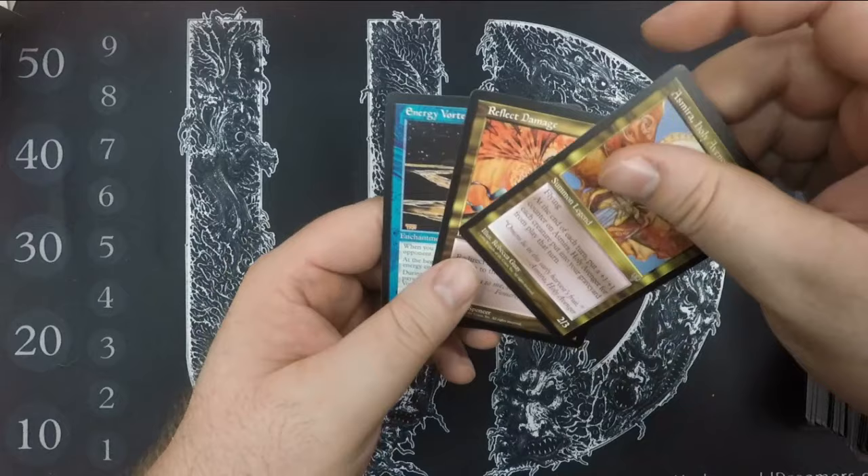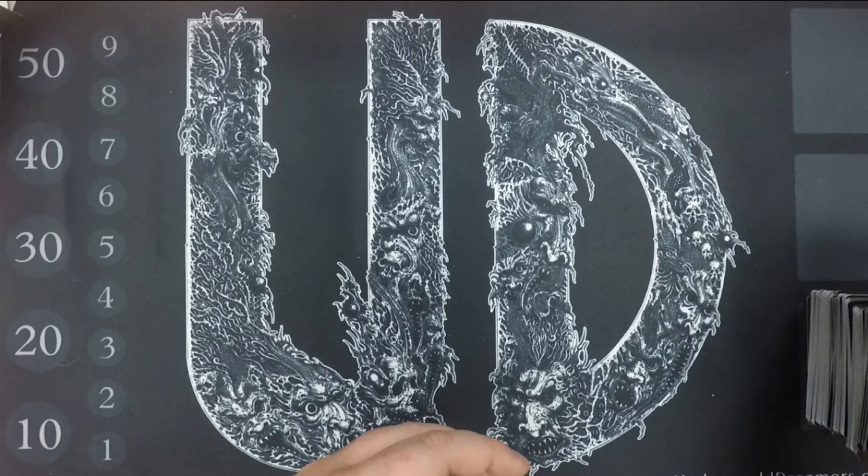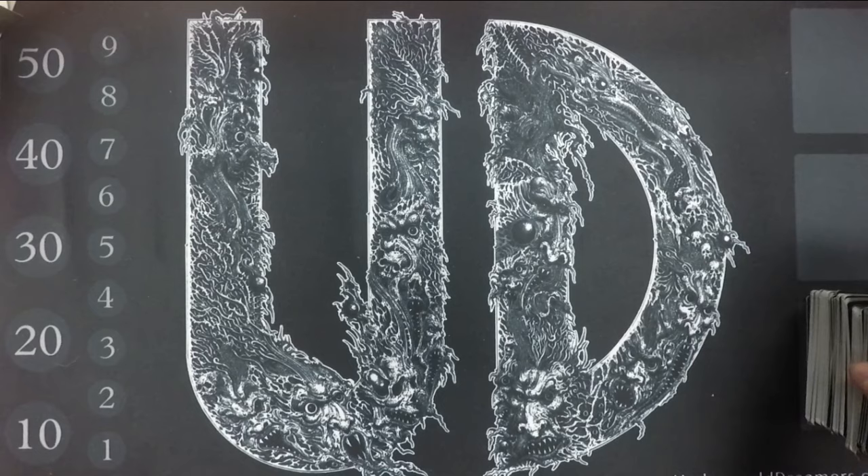Energy Vortex might be a reserve list card — I'm not sure. It's got a lot of wording, so it probably is; it's also probably very bad — fair to guess. Well, we got some reserve list stuff but nothing too crazy. I'll probably submit this when I send off the stuff from the Dark box I opened — I still need to get that sent off to Beckett for grading. I'll have some more videos coming up before too long. See you guys!